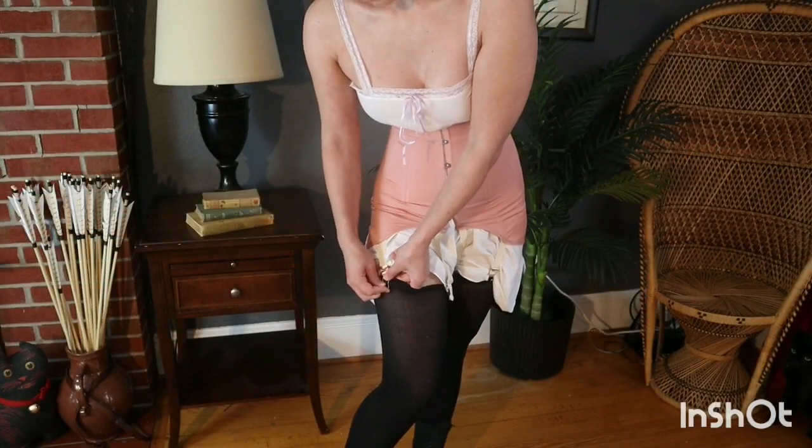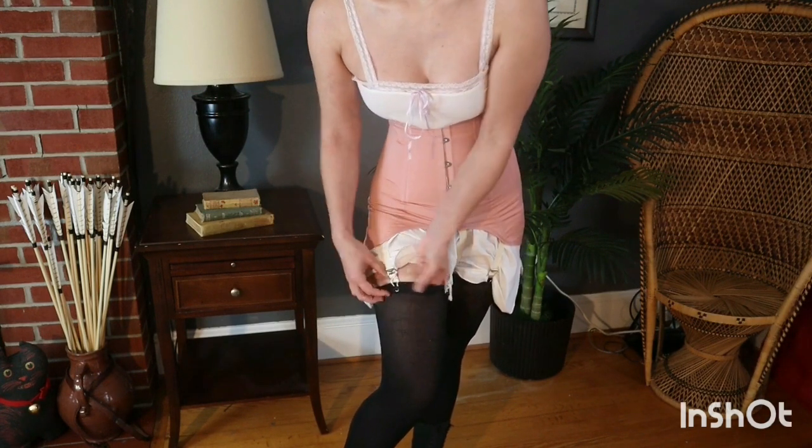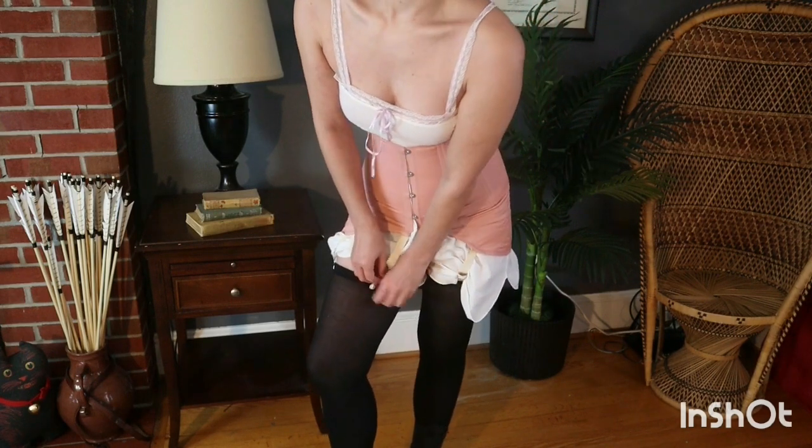Elastic garter straps attached to the bottom edge of the corset help hold up the stockings. For each leg there are two straps in the front and one strap in the back.